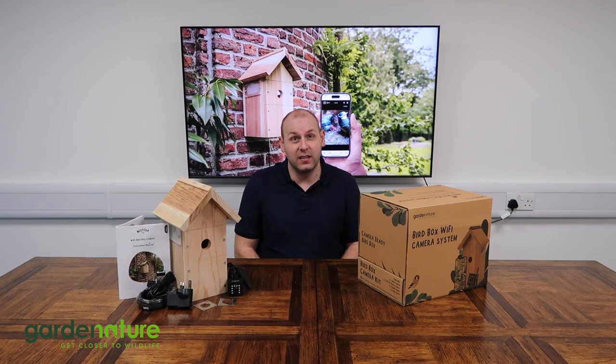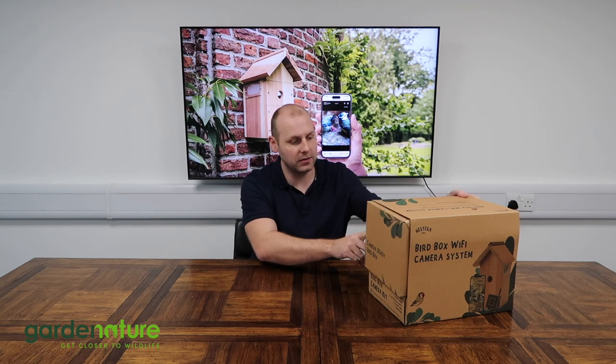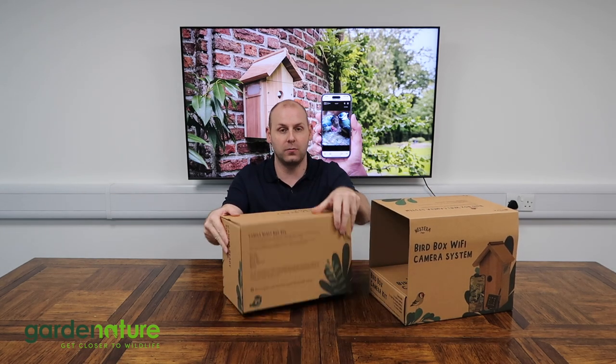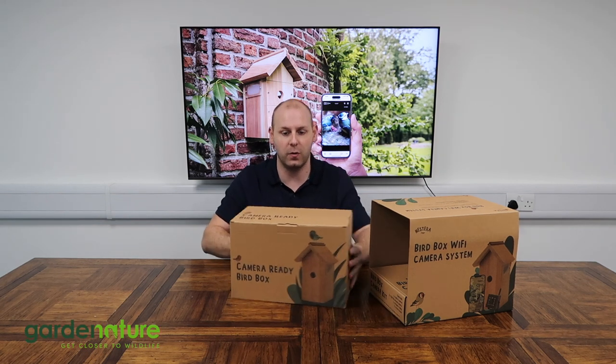This Wi-Fi camera is really easy to set up and use and doesn't require any technical or specialist knowledge. Let's take a look at what's in the box. We'll start with the bigger of the two boxes that come in the kit. The first one here is the camera-ready bird box.